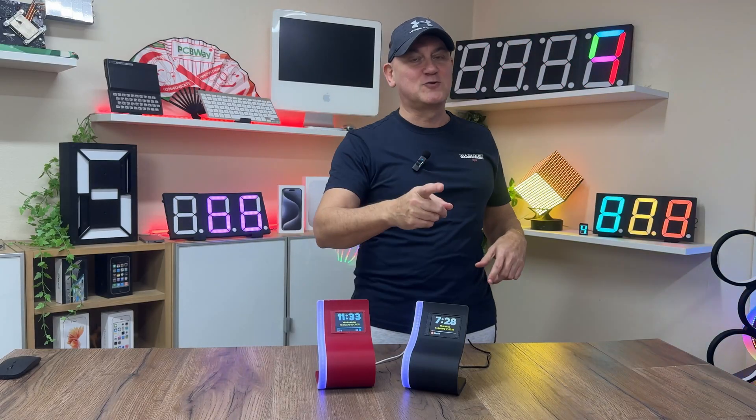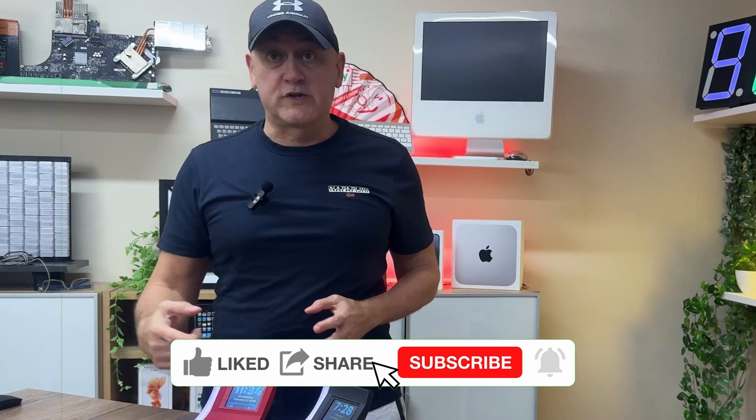Let's start and see together. But before starting, I invite you to support the channel by subscribing and leaving a comment — it's free!